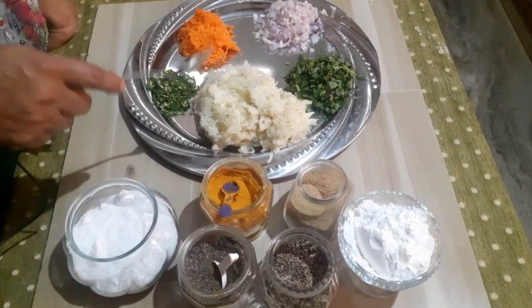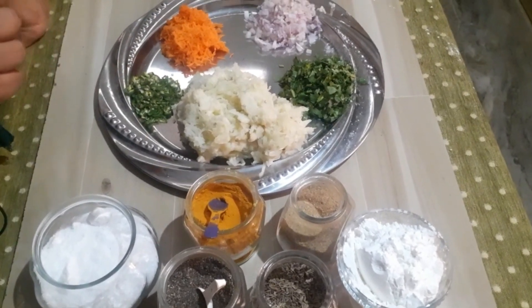Potato Tistil Samosa. This is a good taste. I am going to show you how to make it.